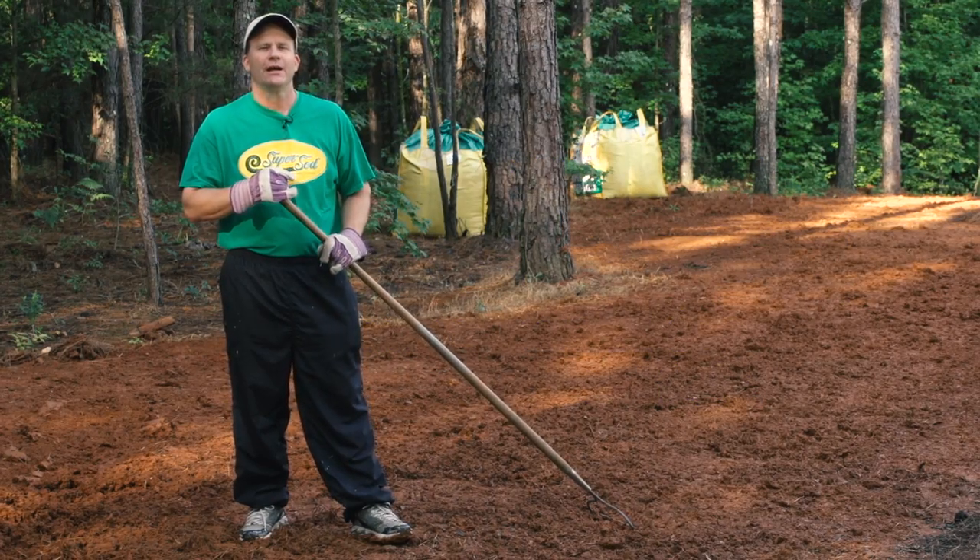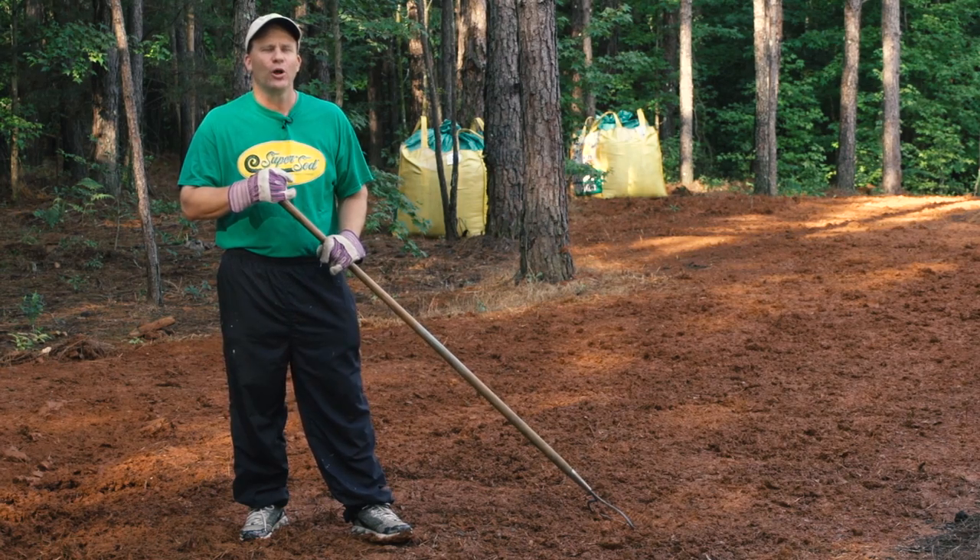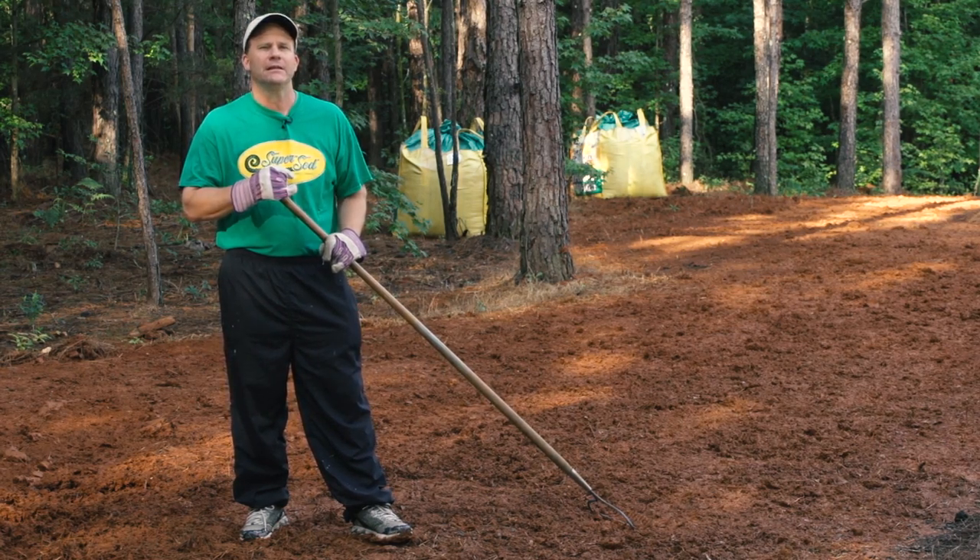Hi, I'm Lee Pickens with SuperSide. Today, we're going to be planting a new lawn with Tiff Blair Centipede Seed.